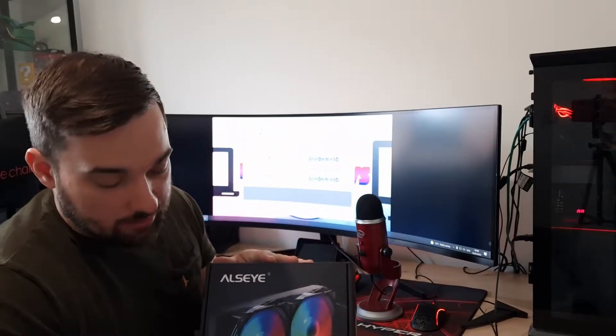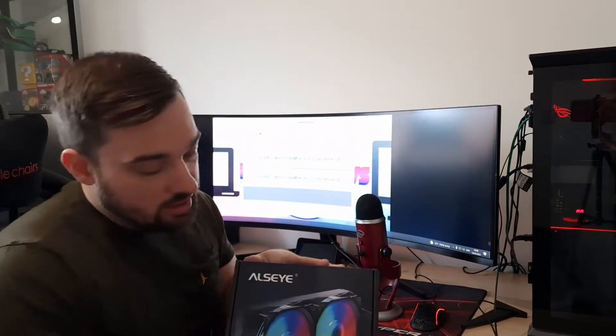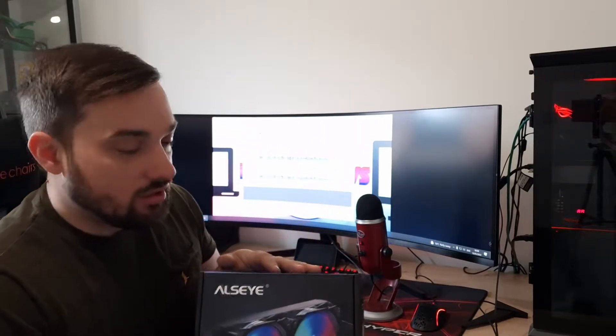This is the Allzeye M240 liquid cooler, all-in-one. Thank you to Allzeye for sending this out. This can be purchased on Amazon — I'll put a link in the description so you can see where to get it and how much it is. It's a 240mm AIO with two ARGB fans, and the pump housing is also ARGB, which is nice to see.